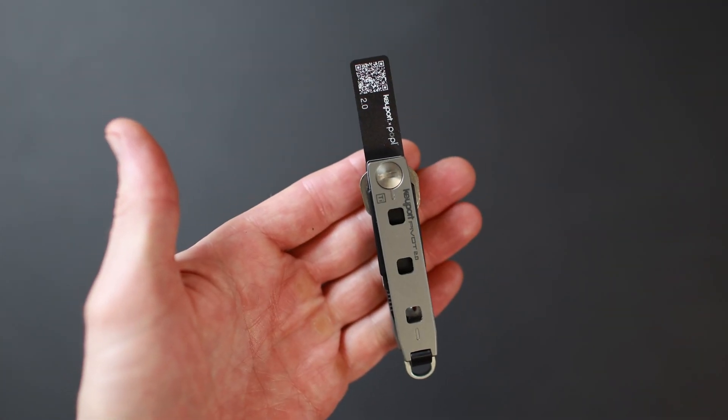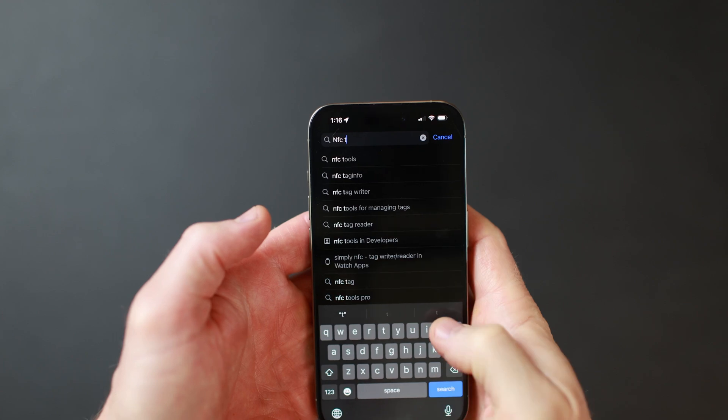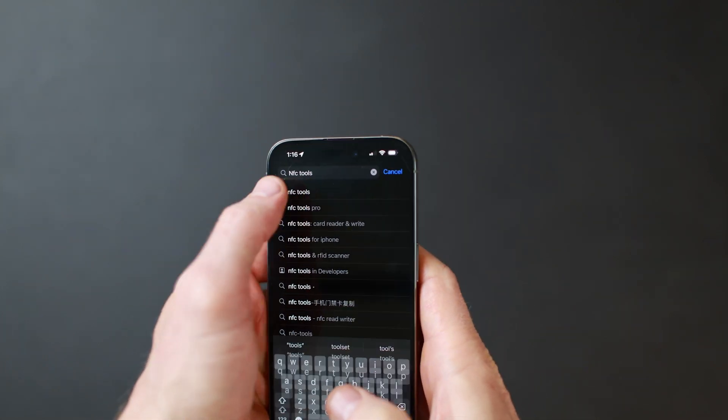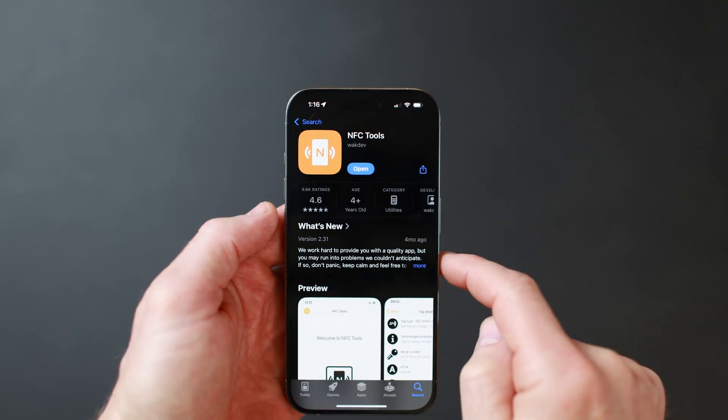I'm going to show you how to copy your digital MeKey onto one of our new NFC faceplates. First, get the free NFC Tools app from the App Store or Google Play Store. It's this one with the orange logo.